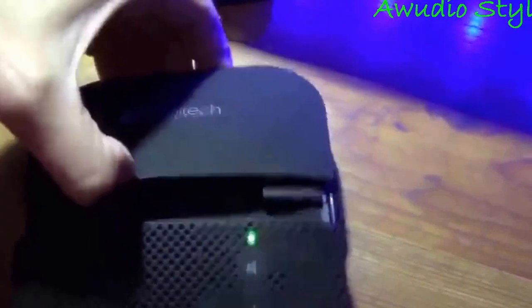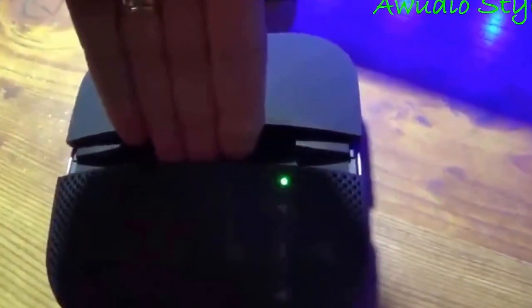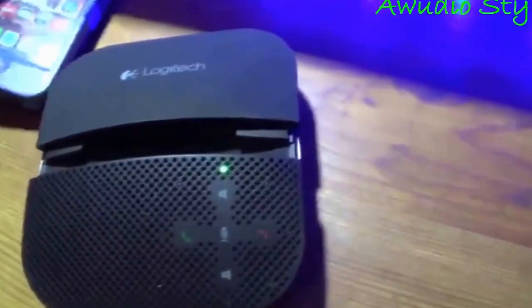This little section here, the slot, is meant to hold up whatever device you want. It won't work with my iPhone — it's so thick in this OtterBox case. If I take it out, it would be perfect.